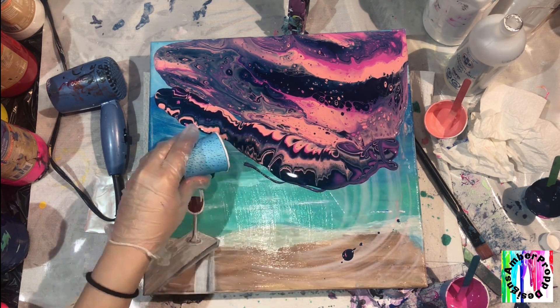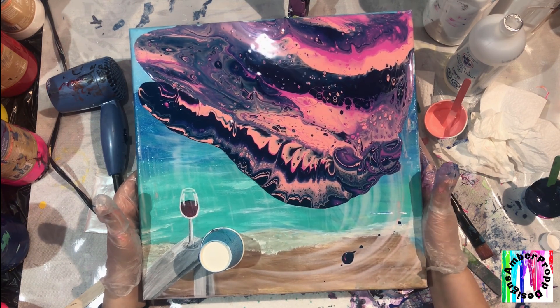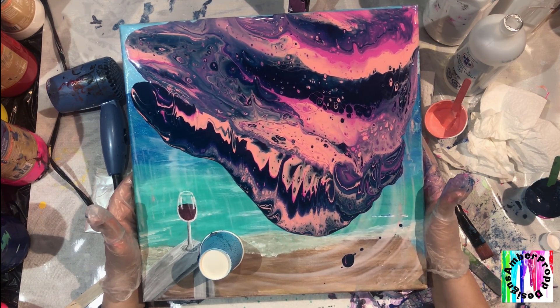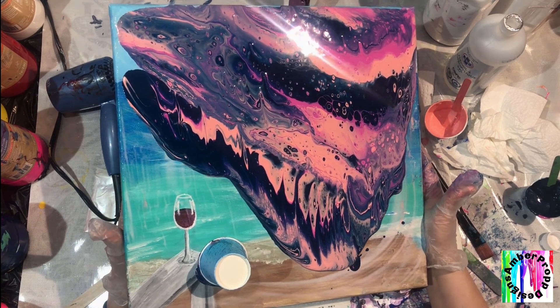I'm going to come back this way so I can cover this other edge. When you are doing this, try not to tilt your canvas too quickly. We just want to make sure we're going really nice and slow — I'm even going a little too quick already. We want to go nice and slow so we don't lose all of these cells.